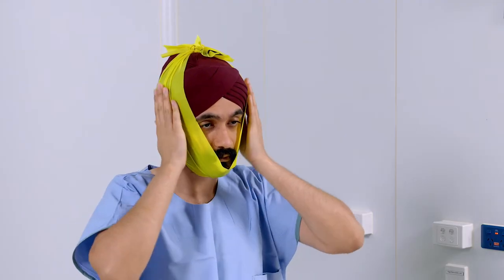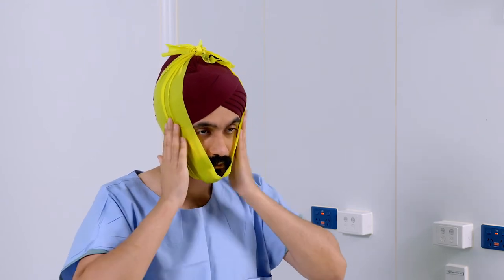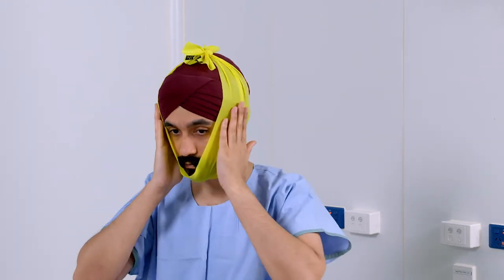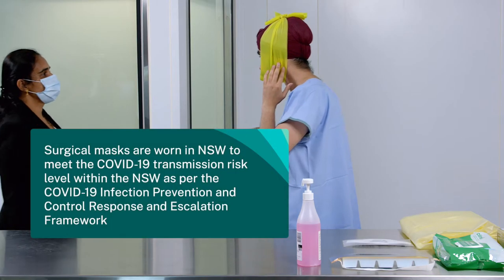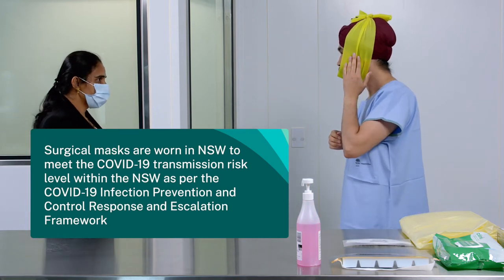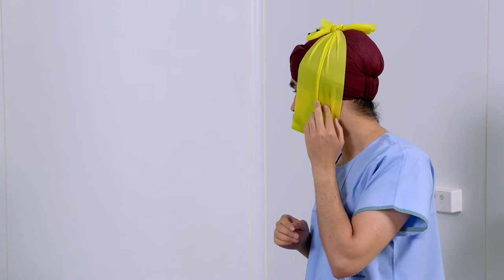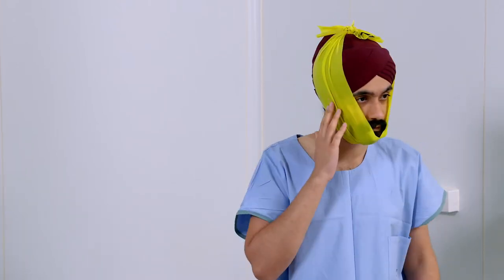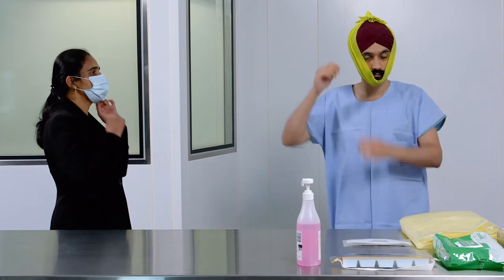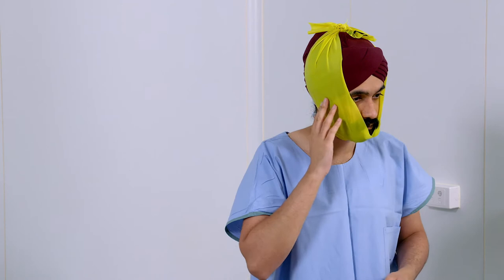Ensure that all facial hair on your chin, cheeks and neck are covered by the elastic band and it does not cause restriction or discomfort around the eyes and mouth. Use a mirror or ask a donning buddy to check the fit of the elastic band. The band should be stretched under loose tension, but not too tight to cause discomfort or restriction. The band must be smooth with no folds or wrinkles.